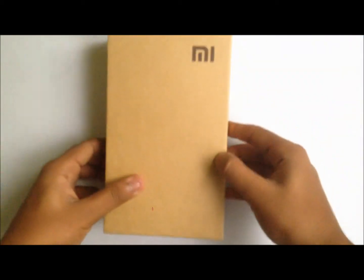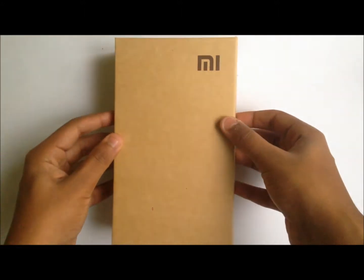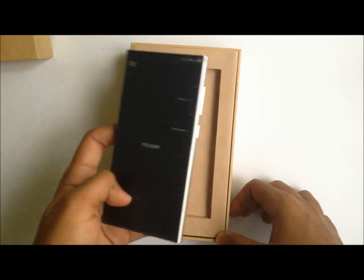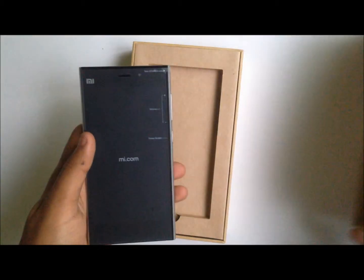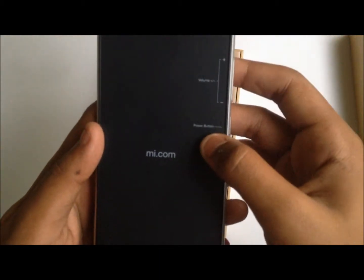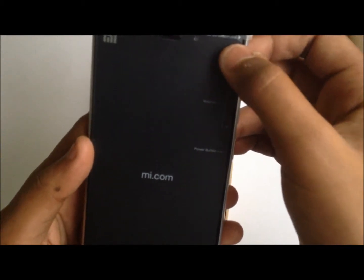So let's start the unboxing. The packaging is done neatly — it's recycled cardboard. It doesn't give a particularly premium look, but the material and the thought behind it is pretty good. Here we have the Mi 3. On the screen protector we have been given instructions for the power button, the volume rockers, and a 'before use' label.